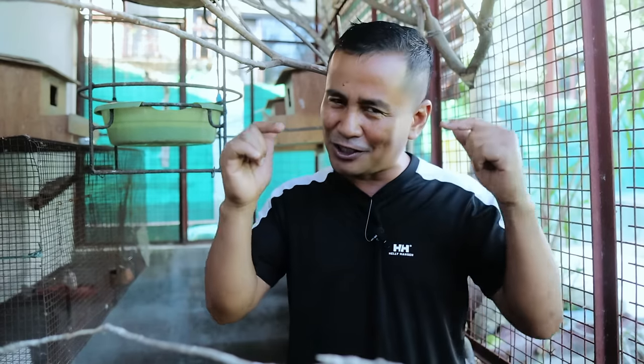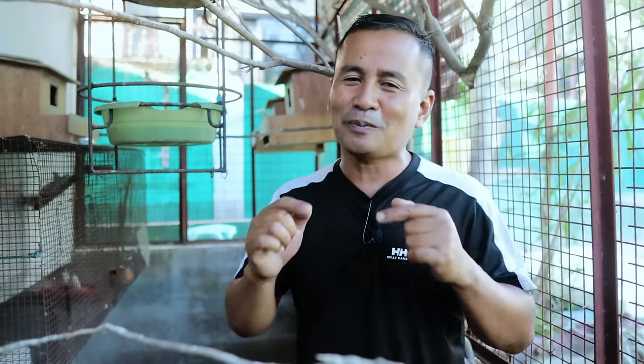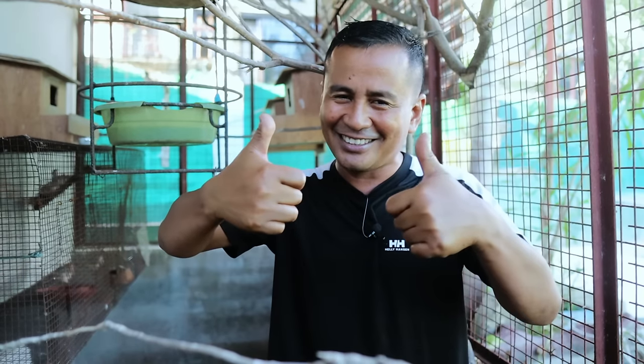Thank you guys for watching. I hope that you will continue to like and share our videos. If this is your first time to stumble upon this channel, I would like to invite you to please subscribe and hit that notification bell, because we are uploading informative, educational, and very inspiring videos — only here at Dexter's World!